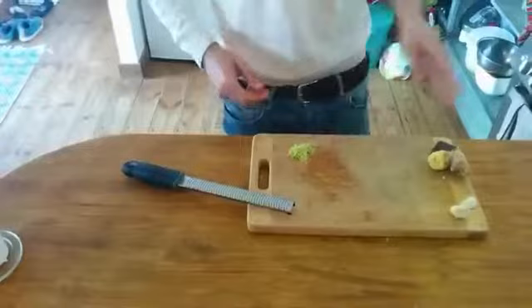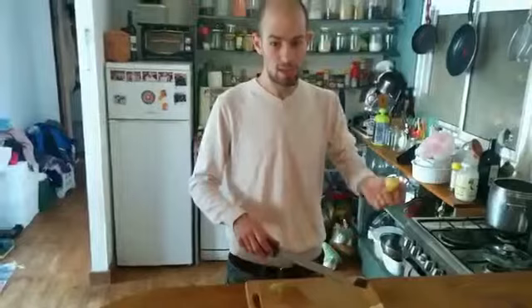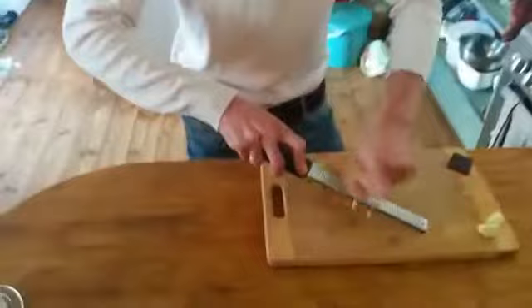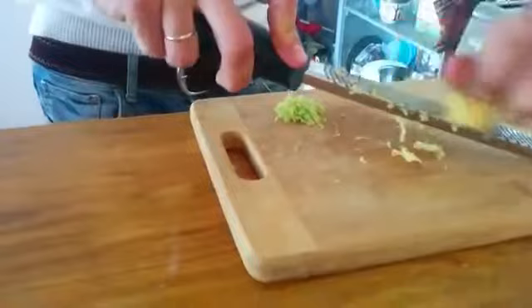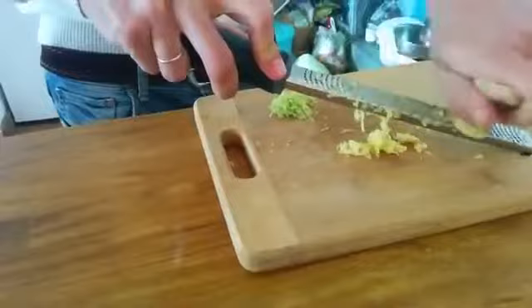You can also use it for ginger — we use it a lot for noodles and Chinese dishes. You peel the ginger a little bit, then take it with one hand and just grate it with a little bit of pressure. It's very easy to use.